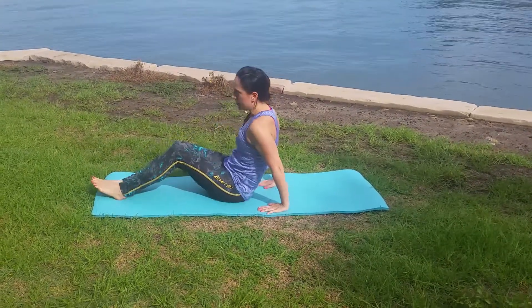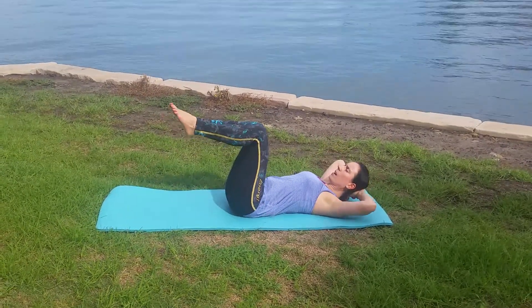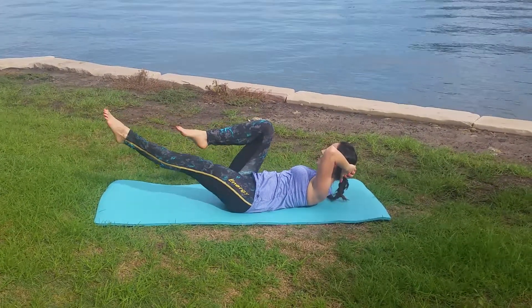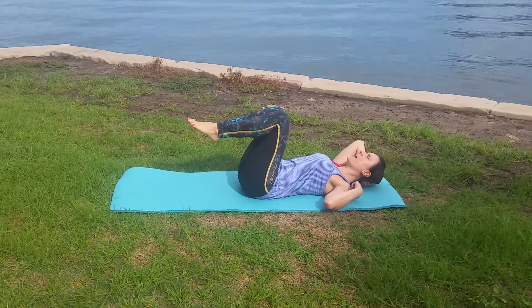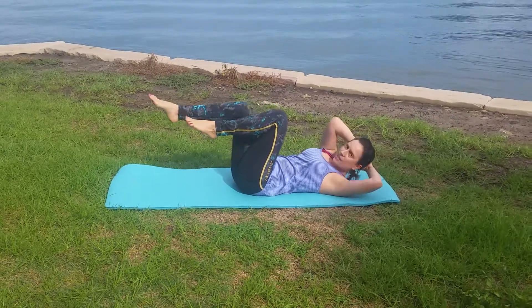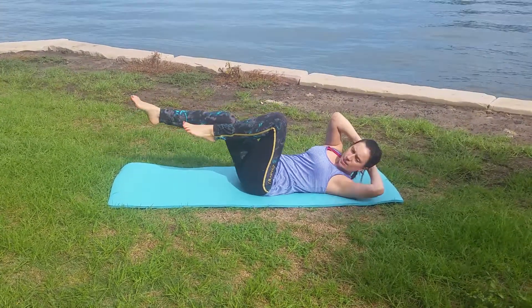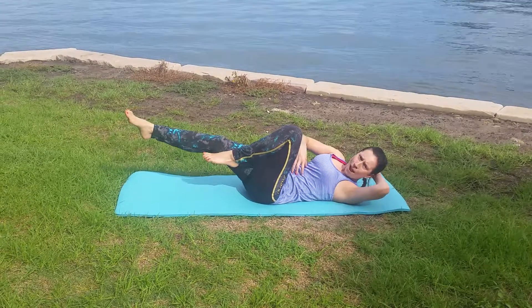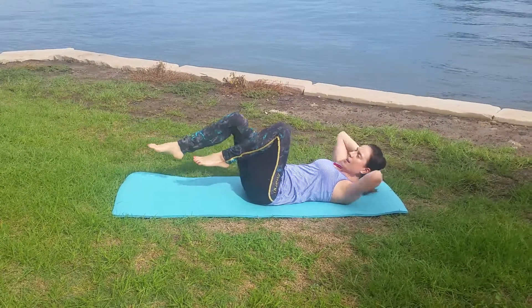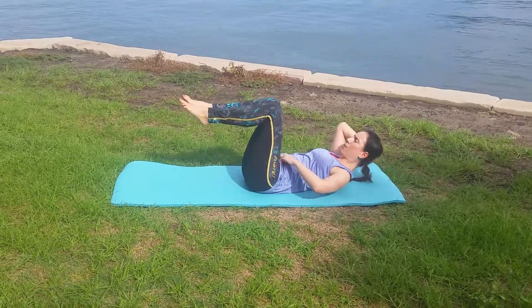Let me explain this. When you're doing oblique twists — some people call them crisscross — what I often see is people have the general gist that we have to do a crossover movement, but the problem is people aren't even getting their shoulders up off the ground. They're just lifting the neck and swinging. You've got the shoulder swinging across and the legs moving, but there's no actual abdominal strength happening whatsoever. This swinging action is not going to do you any good for your abdominal strength at all.